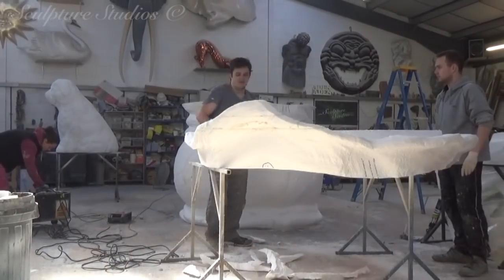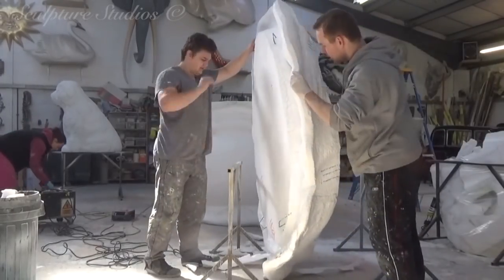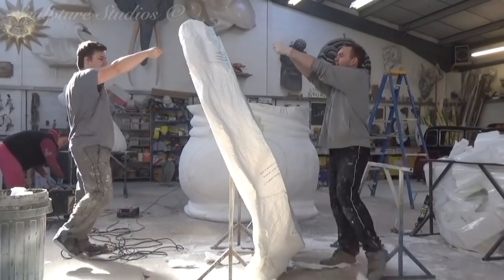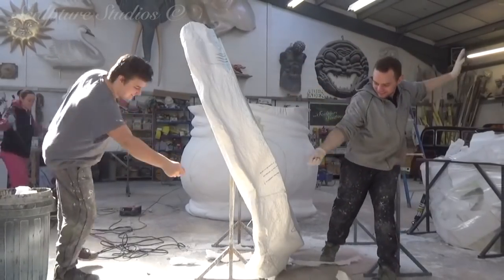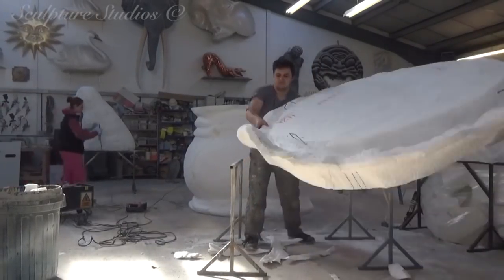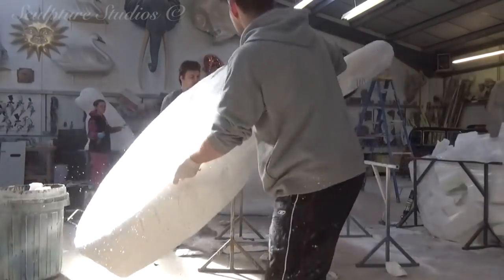We've cut off the top section of the bag. Now the majority is carved, and we're removing a circle from the centre. This is a quick and easy way of creating a nice flat surface at a perfectly even depth across the entire opening, and this saves having to get up there and dig loads of polystyrene out by hand.